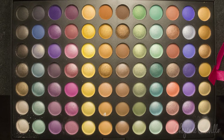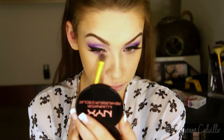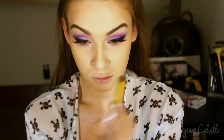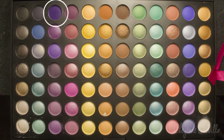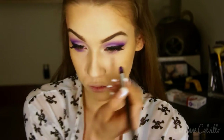Now I'm going in with that same pinky color and I'm just running that on the lower lash line. I didn't want to make the lower lash line super dramatic but I definitely wanted there to be something, just to really complete the look. You could have left this blank if you wanted to and the look still would have been very beautiful, but I decided to make it a little smoky. So now I'm going in with that deep purple color on that same pencil brush and just applying that from the middle of my lower lash line back, to kind of meet up with the liner I did on top.